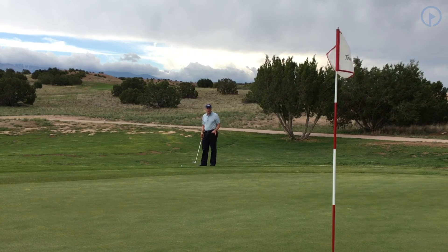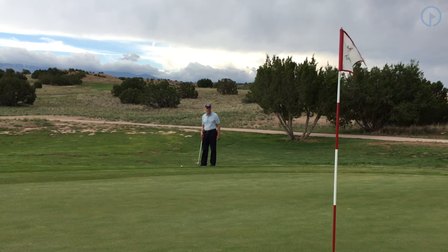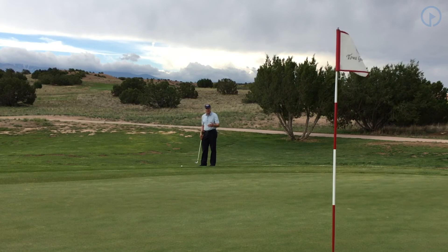Not only am I going to watch everybody's putt — really focusing if it's close to my line — but I'm actually going to watch basically every shot that's hit, because every one of those is going to give me a little bit of information that might make my decisions better.